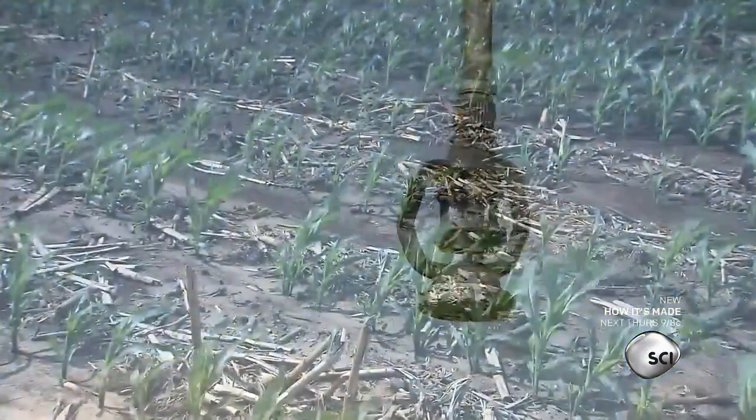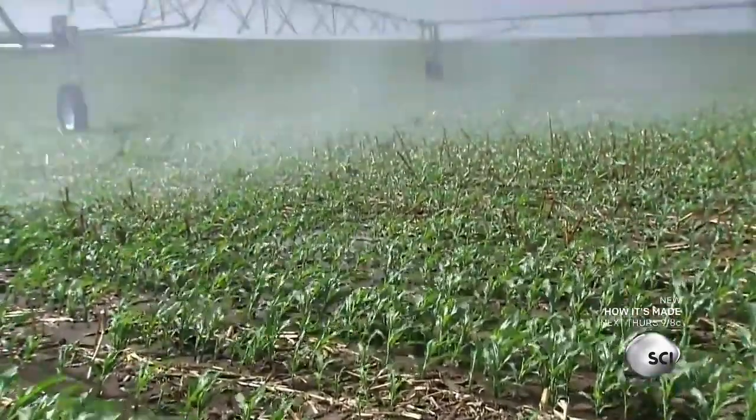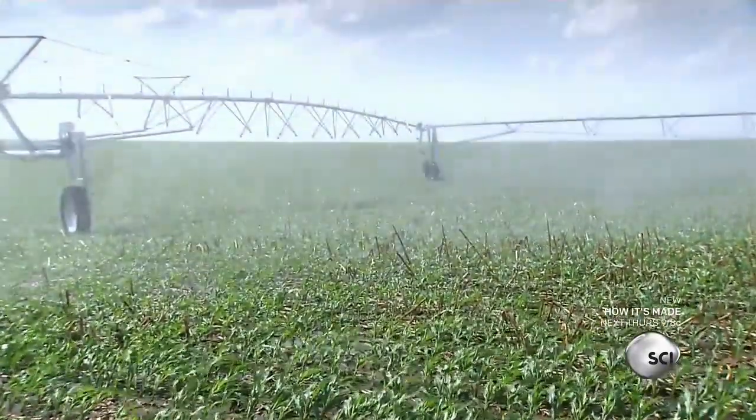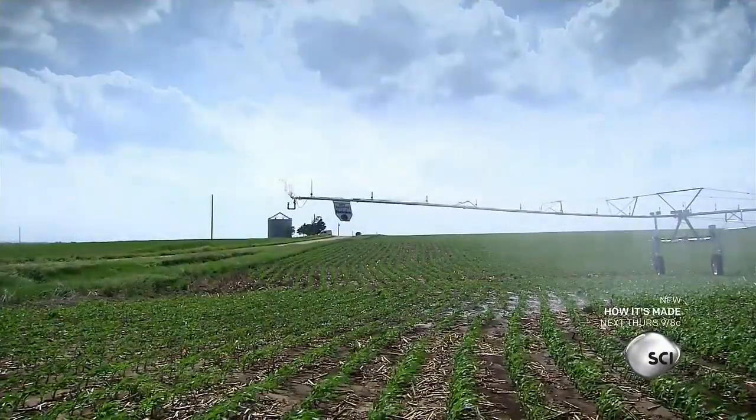By tapping into an underground source, the system can pump out water through the sprinkler heads. During a drought, this irrigation system can provide a long, cold drink for crops on a hot summer day.